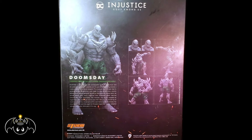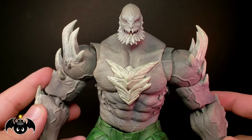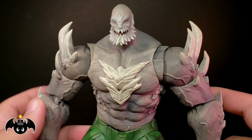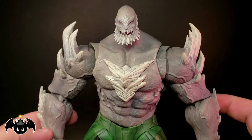So with the box out of the way, let's crack this figure open and see what we have inside. Alright guys, here is Doomsday out of the box. And man, this is a big figure. He is just huge. You'll see some size comparisons later on.